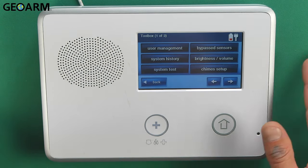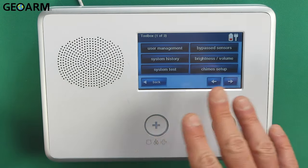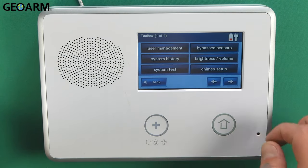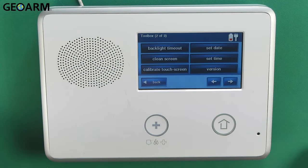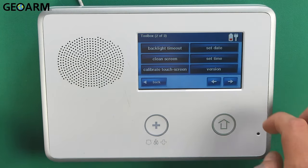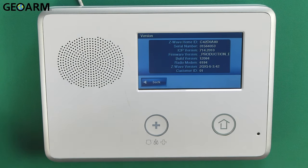When you get into the programming menu, you'll see a bunch of icons here. These don't apply to what we're doing, so go ahead and hit the right arrow on the bottom right one time. Now you'll see a new series of menus pop up. Go ahead and hit Version. When you hit Version, it should give you the firmware version that your panel is operating on. Mine is operating on 1.13 right now — it's an older firmware version.